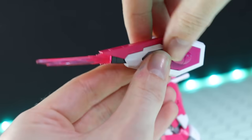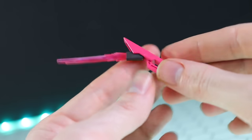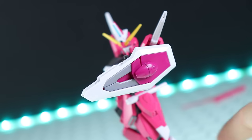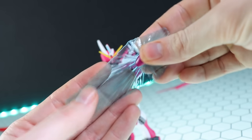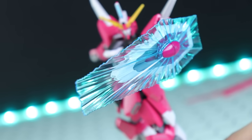The whole front section is the Shining Edge beam boomerang - it pops out just like so, and can bend forward. There we've got ourselves a beam boomerang. But wait, there's more: this little segment here is a shield emitting part. Pop that off, attach on this very SEED Destiny-looking beam shield, and pop it back in there for the carrier beam shield - that looks pretty cool.